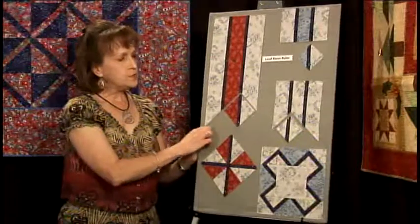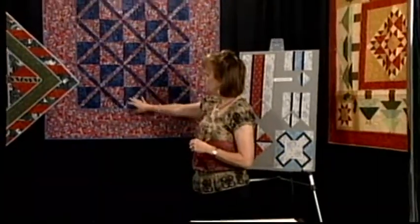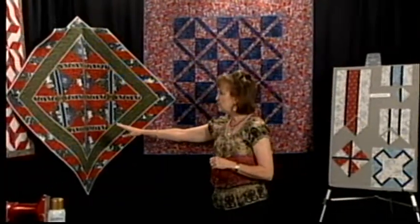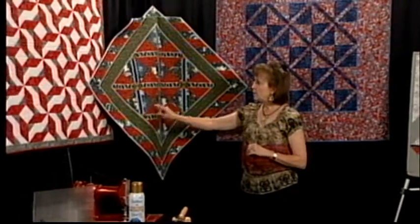This is a ruler that started out to be a leaf stem ruler but as you can see it can be much more. Behind me is just a sample using this ruler. Another sample here is where I used the ruler and then also used our snowball ruler and snowballed the corners of the unit just to add a little extra pizzazz to it.